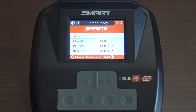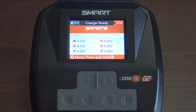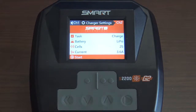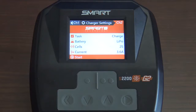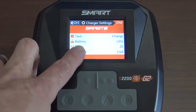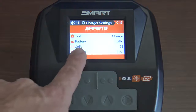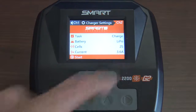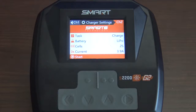One neat little feature about this charger is it kind of walks you through the steps. Right here it says menu — press and hold the arrow key. There we go. It goes through the different settings. As you can see, task is set to charge, so we're going to charge your battery. It also has discharge and other options to look into. The battery type, as you can see, is set for LiPo. The cell count is 2S, and then we set the current we're going to be charging at.